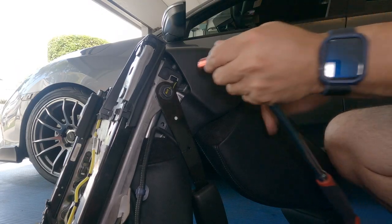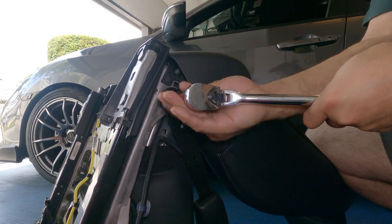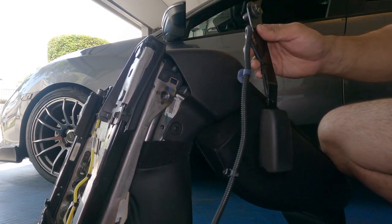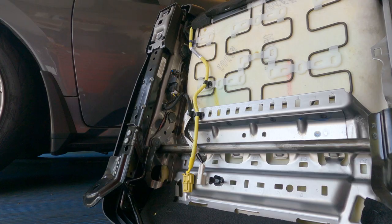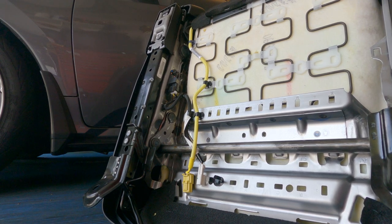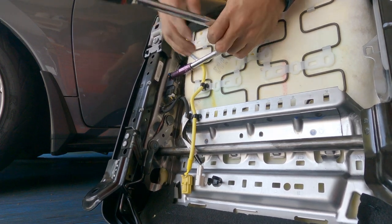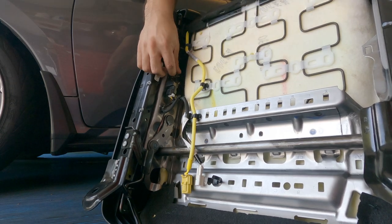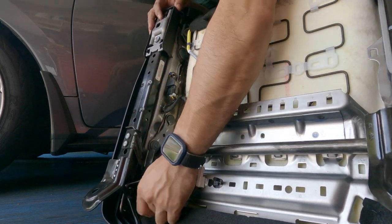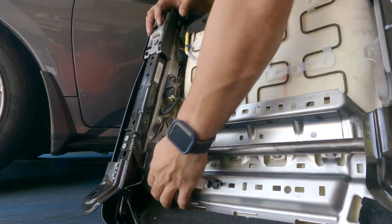Next, use a 14 millimeter bit to unscrew the seat belt from the original seat. Once that comes out, put it to the side and move on. Right here we have the airbag sensor. From what I've heard on Civic X forums and from anyone who's ever done this, they always say to use the stock sensor that was with your car. Looking at the serial codes from the SI seat compared to my Sport seat, they were a little different, so I wanted to keep everything as stock as possible. Use a 10 millimeter — it comes out fairly simple.